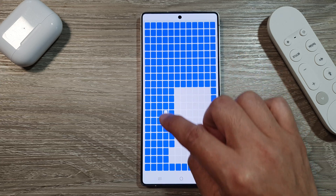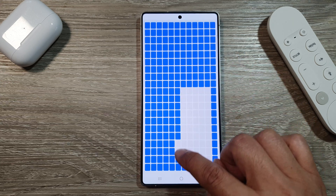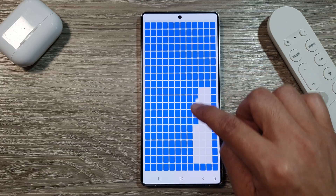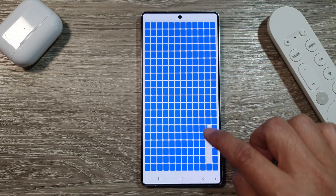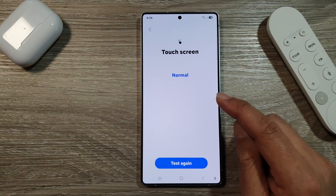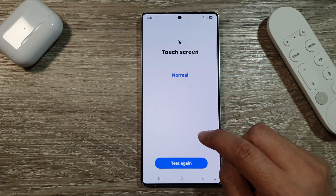Just run through the screen. If the square has been populated with a blue color, that means there are no issues. If for some reason that blue spot does not come up, that means that part of the screen has a dead pixel or dead area.